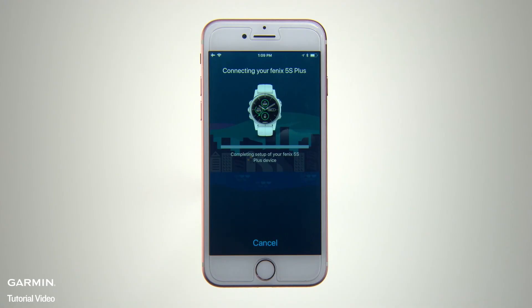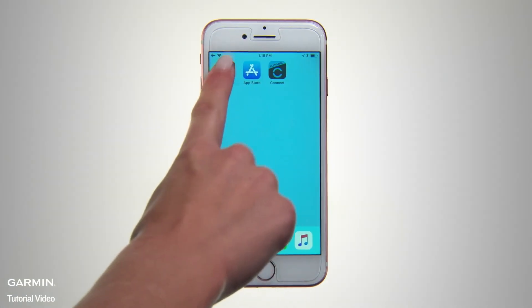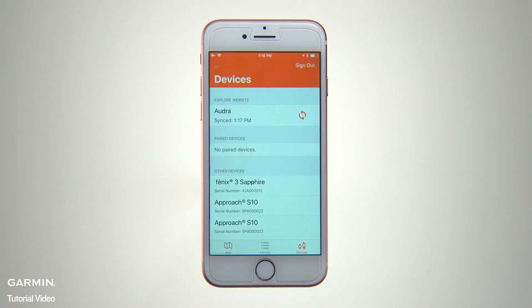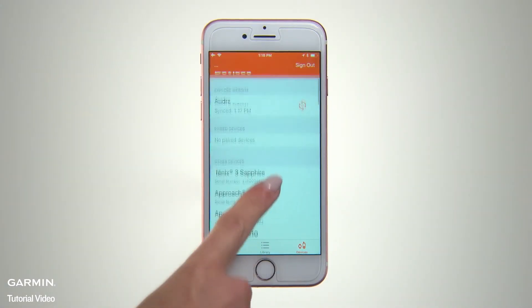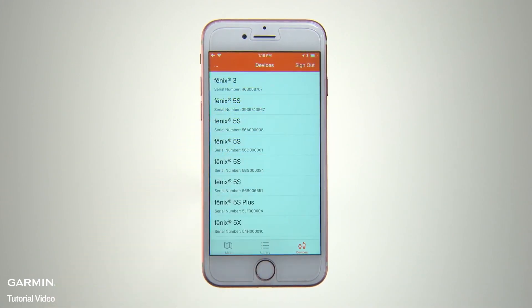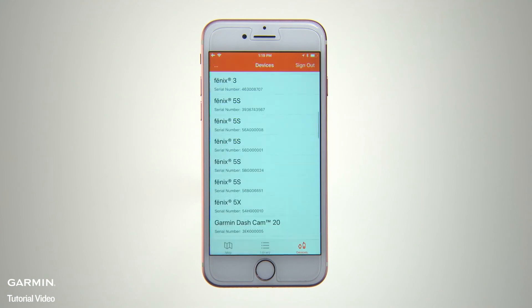With those steps completed, your phone and device will automatically connect when turned on and within range of each other. Now open the Garmin Explore app on your phone, go to the Map page, and tap the Devices icon in the lower right-hand corner. This will bring up a list of your handheld or wearable devices available for pairing. Tap the device you want to pair. Garmin Explore will search for it and let you know when the pairing is complete. Then you'll be able to start syncing Garmin Explore data between your Garmin navigation device and your phone app.